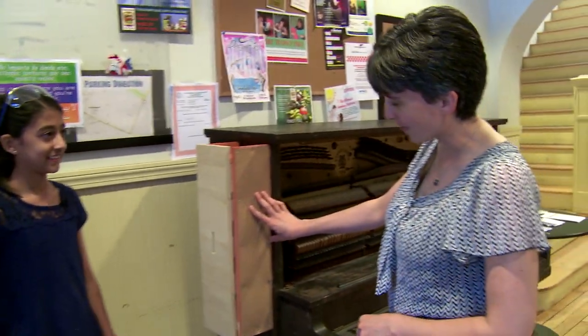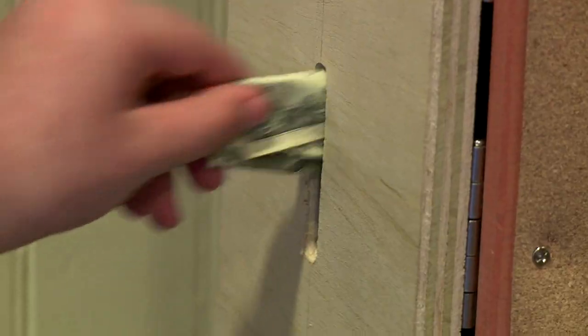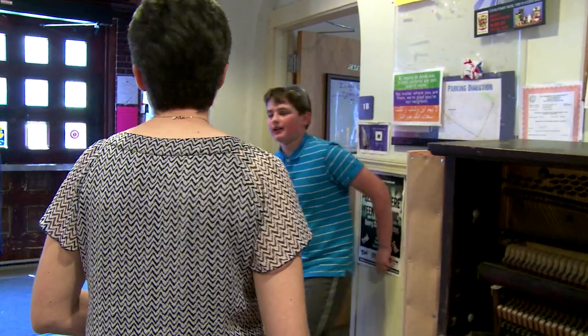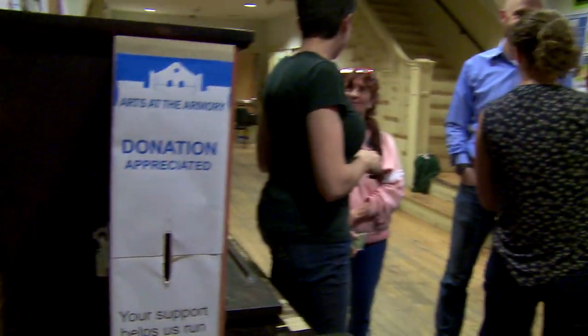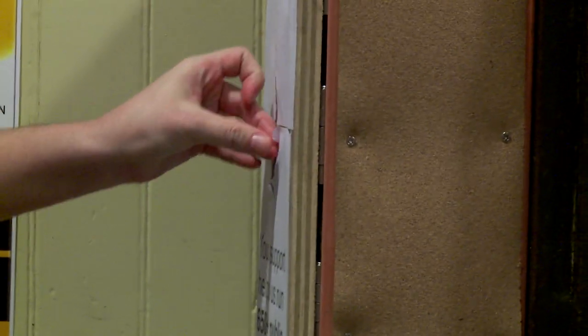Thank you so much, guys. This looks great. We made the first donations, too. Good luck. Bye — thank you so much. Arts at the Armory had a fundraiser soon after, and the donation box worked perfectly.